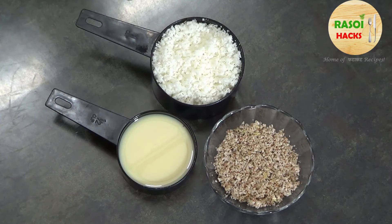Since this is homemade, you can control it, and it will be ready in just 4-5 minutes. Now we start making a special coconut burfi.